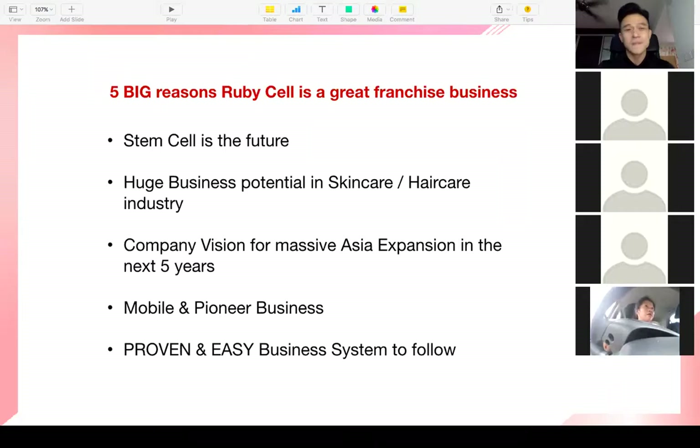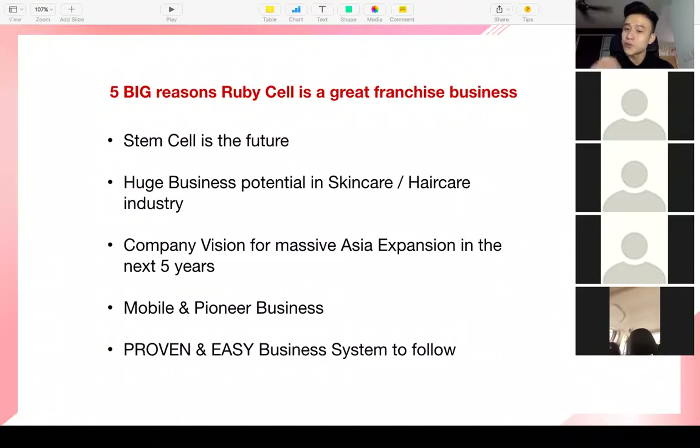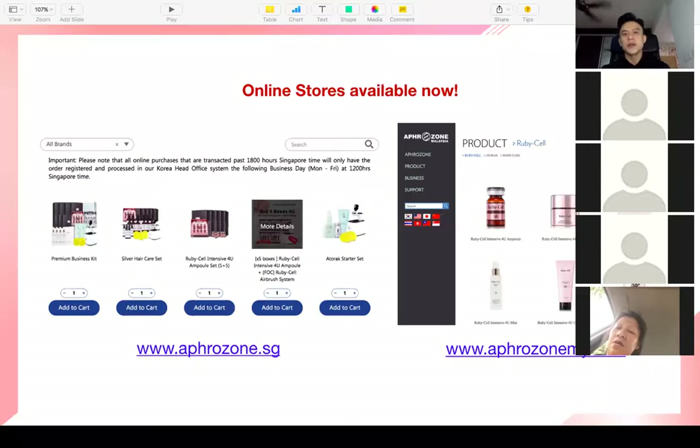All you need to do is follow what the leaders do — use the product, like the product, and introduce your friends. The product sells itself because your face will show. When I first used the product and went back to Singapore, people asked me if I did something with my face — they thought I lost weight, but actually my face was lifted and I looked younger. My hair grew back. We have product workshops, training and grooming classes for potential coaches, and leadership courses to help members do this business well.